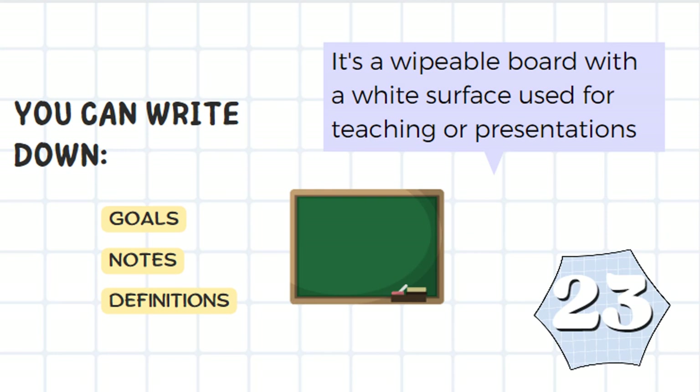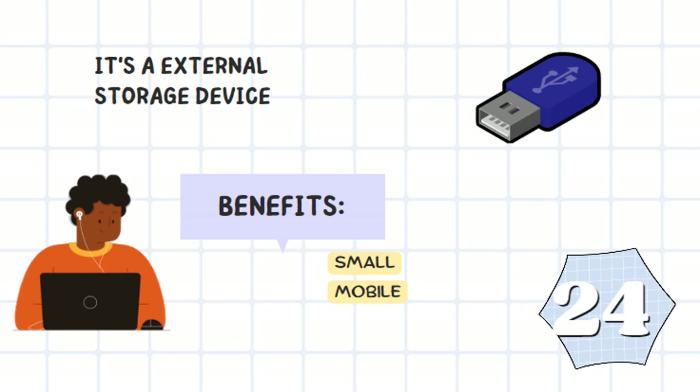It is a wipeable board with a white surface used for teaching or presentations. You can write down goals, notes, or definitions. It's a whiteboard.